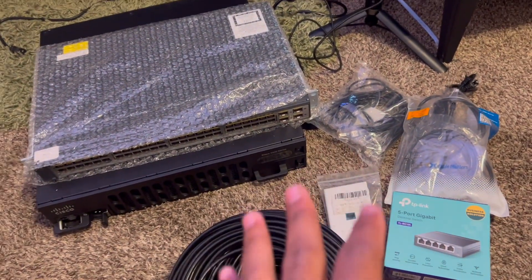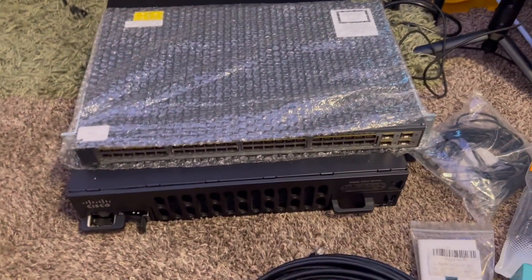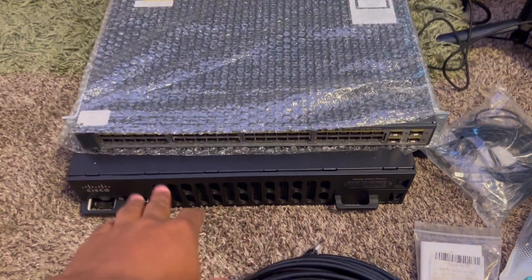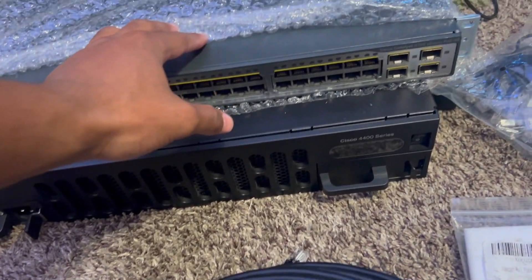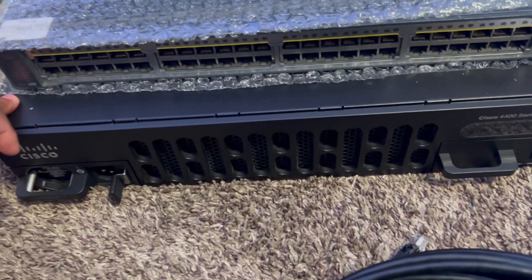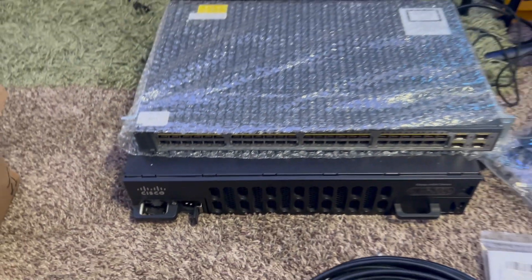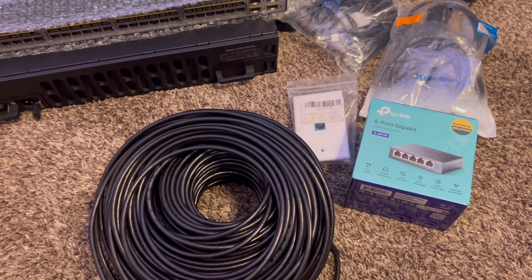First we're going to upgrade the infrastructure within the entire house and run a couple of TVs off of these copper UTP cables. Then I'm going to build out my own home room lab. This is my 48-port Cisco Catalyst 3750 switch right here, and here is my ISR 4400 series router. I'm very excited to be bringing this video to the channel.